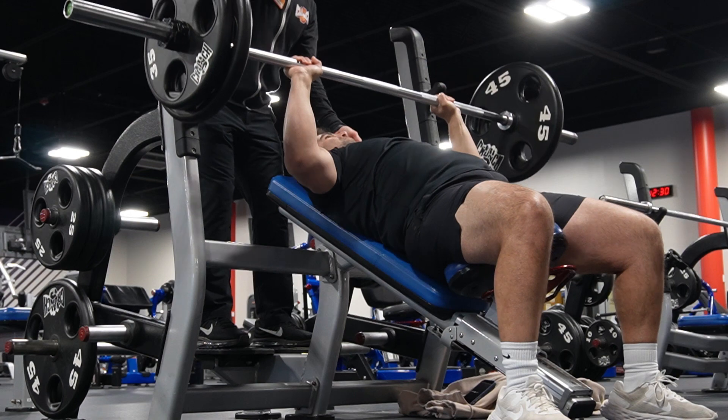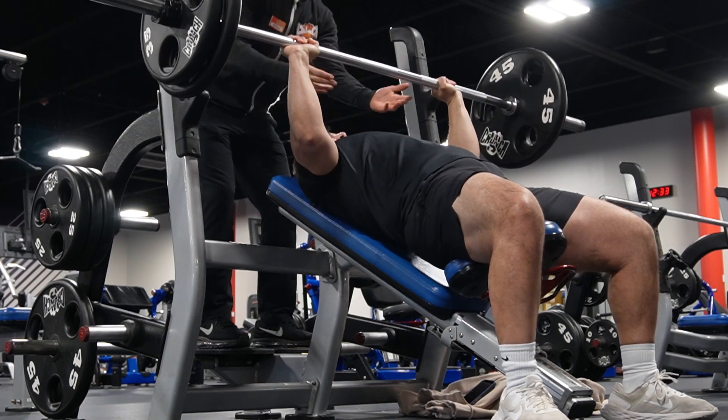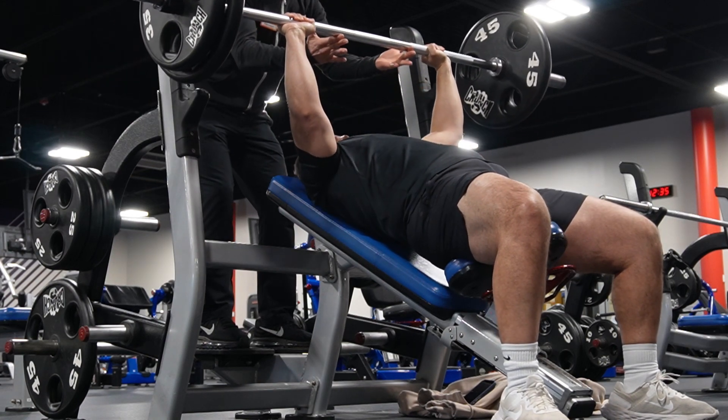Okay, bench was done. Got up to 185 for three. Tried 205, fail — I'll show that here. It was unfortunate. I was trying, I was pushing, but it just didn't want to move. I'm not a powerlifter, so I know 185 for three is nothing special, nothing really that great there. But now we're going to jump into deadlifts.